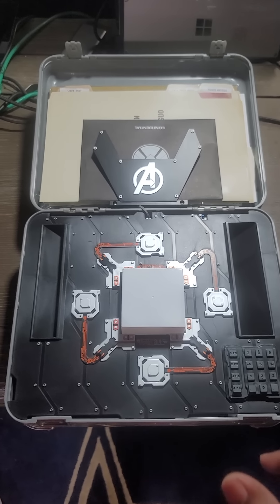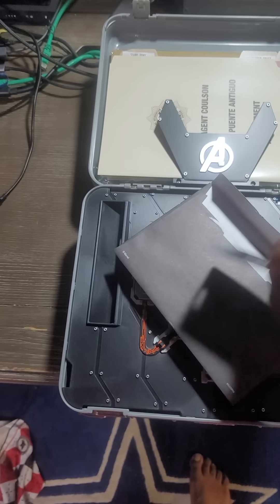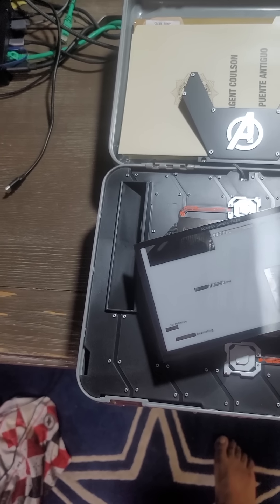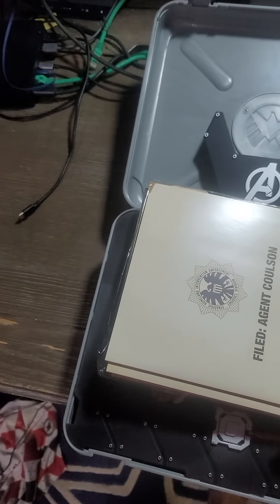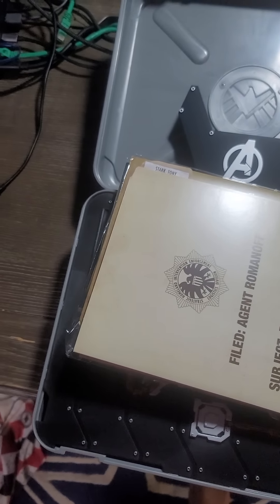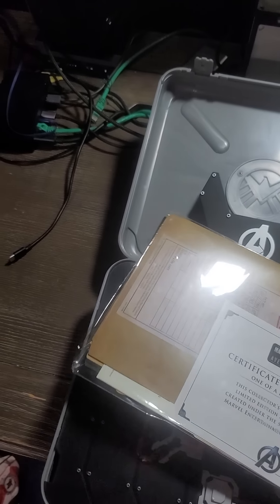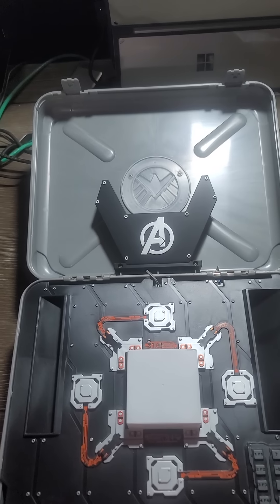Also in this collector set, you have files. These files contain little trinkets — like when you were a kid and got something in a cereal box to read along with. Not much there. But these are pretty cool: they have actual documentation. Agent Coulson had a dossier on everybody — dossier on Banner, Stark. And don't forget your Certificate of Authenticity. You got to have one of those, or it's a knockoff.